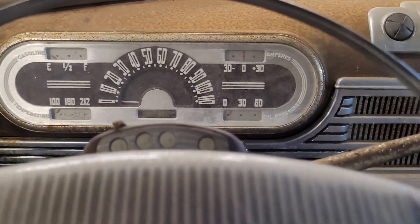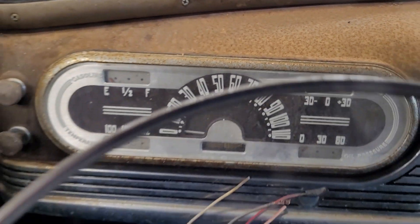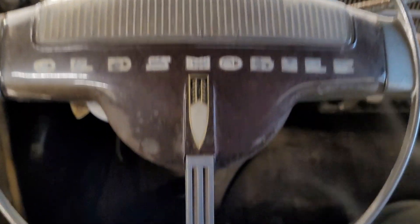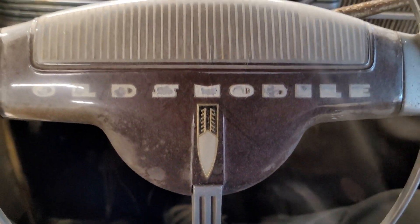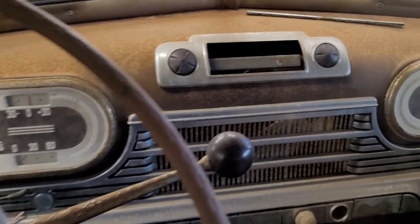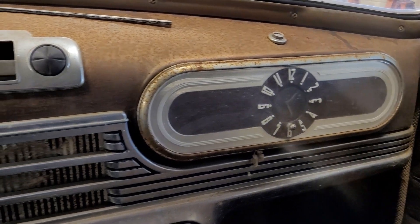I'm going to bring you a little closer and flip the camera to give you an idea of where I'm sitting. Very cool old dash, a very cool old steering wheel. So the glare is not there — look at that. Oldsmobile. There's the dash. The clock is part of the glove box door. We've already started tearing it apart. I'm going to get out and show you what it is.